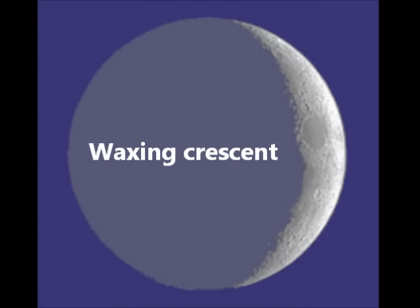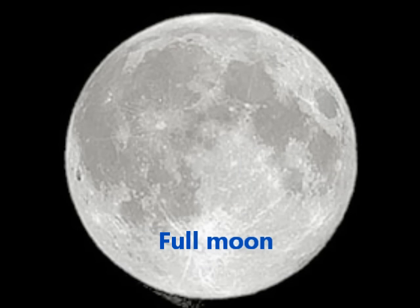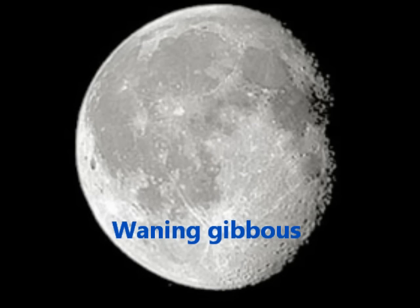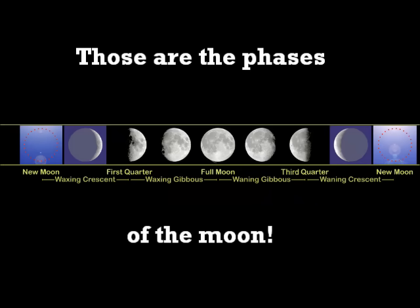New moon, waxing crescent, first quarter, waxing gibbous, full moon, waning gibbous, third quarter — those are the phases of the moon.